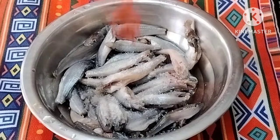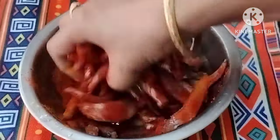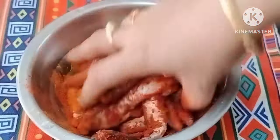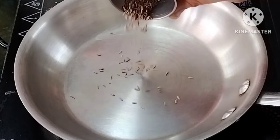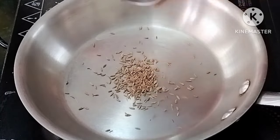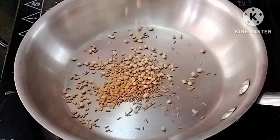1 tablespoon salt. Add 2 tbsp red chili powder, half tbsp of pasta. Add 10 minutes to make it set. Add 1 tbsp of jira. Add 1 tbsp of mint.